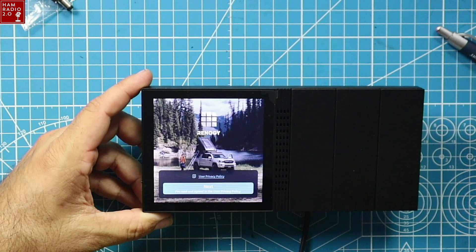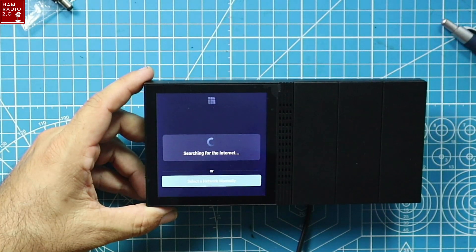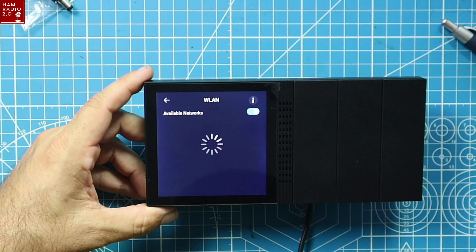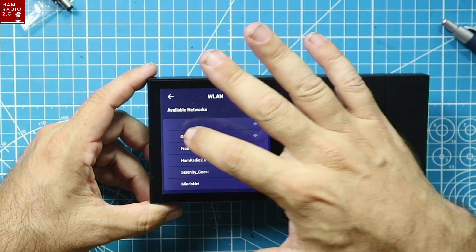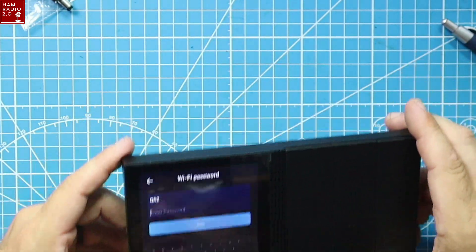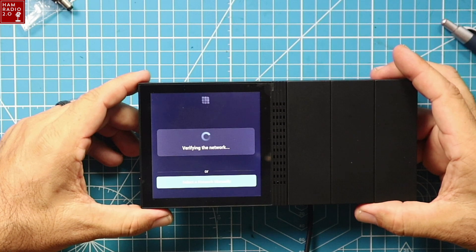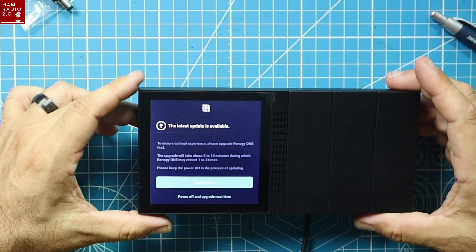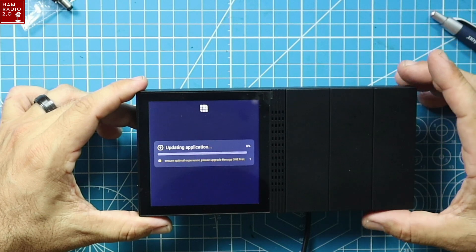I just booted this up, so I'm going to go through the setup. It's searching for internet. QRZ is my available network — as you guys have seen on the channel before. I'm going to enter my password. It's searching for Bluetooth and verifying the network — you can also select a network manually. The latest update is available, so we're going to update it. It'll update itself.